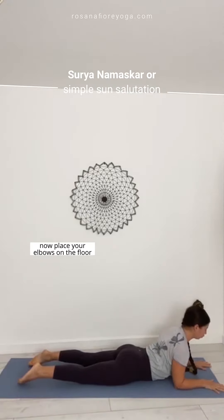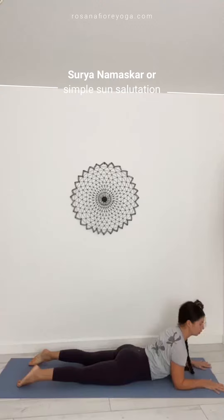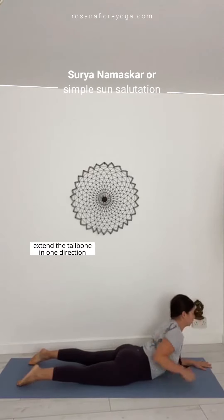Place your elbows on the floor. Pin the pubic bone on the ground. Look up. Press your forearms down and lift the chest. Extend the legs, extend the table in one direction.